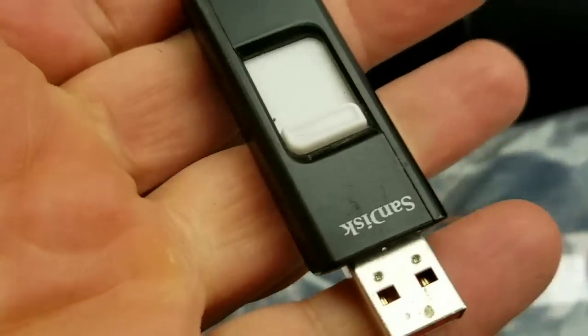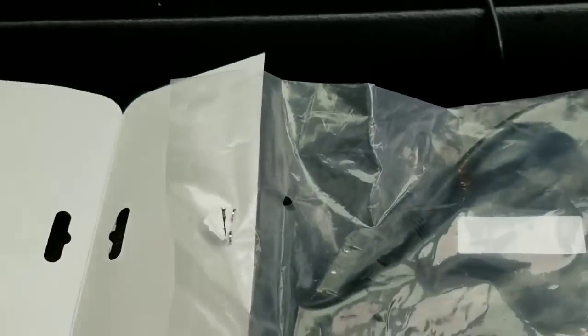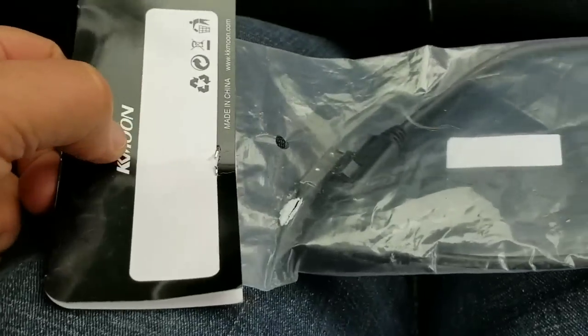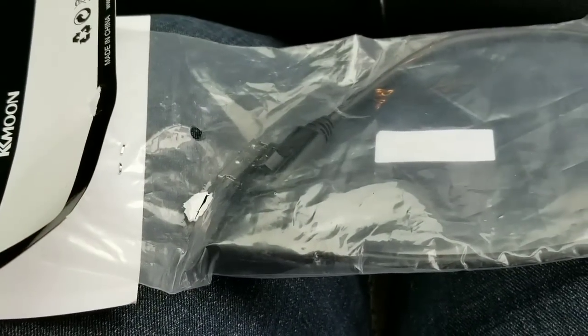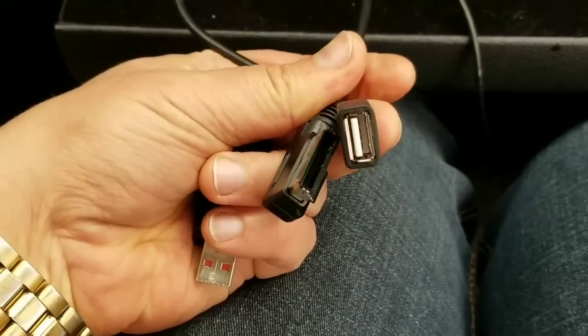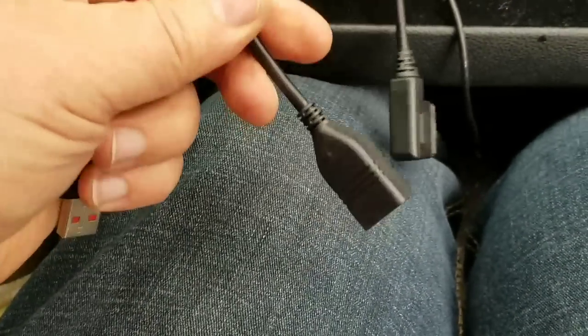Anyway, I want to show you — I have a USB stick, but my vehicle doesn't have a USB option. So I went to eBay and bought this little piece. Let me open it — voilà! This is a USB connector. It has no brand on it, but everything is made in the same location.